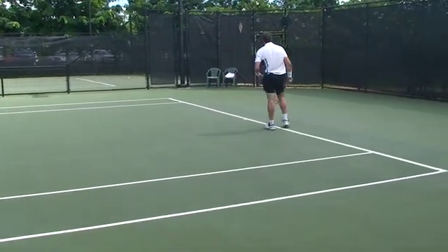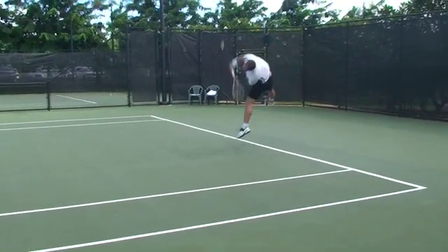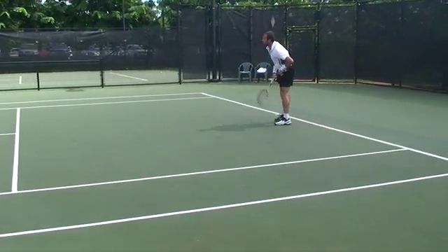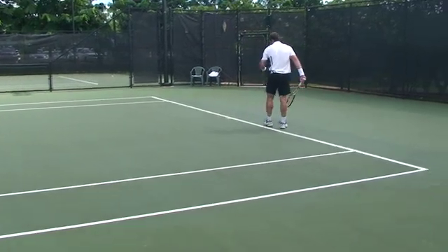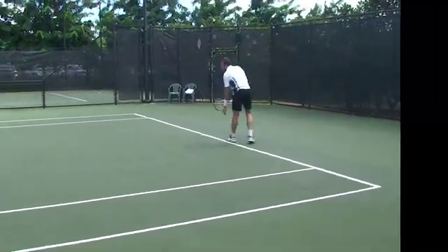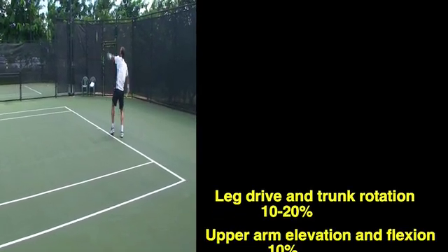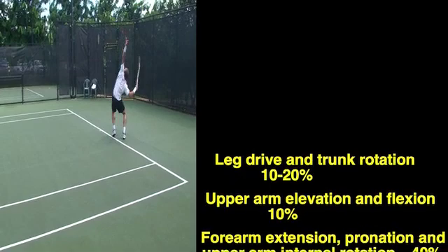According to Bruce Elliott, Professor of Human Movement and Exercise Science at the University of Western Australia, there is no one single technique used in the tennis serve. However, he mentions there are critical mechanical features that are integral to a successful service motion. The contribution to racket head speed at impact is as follows.